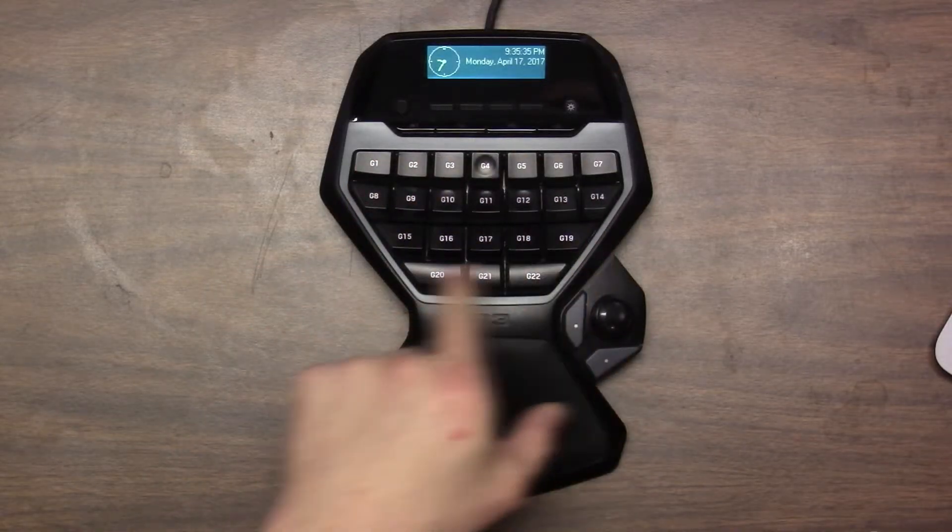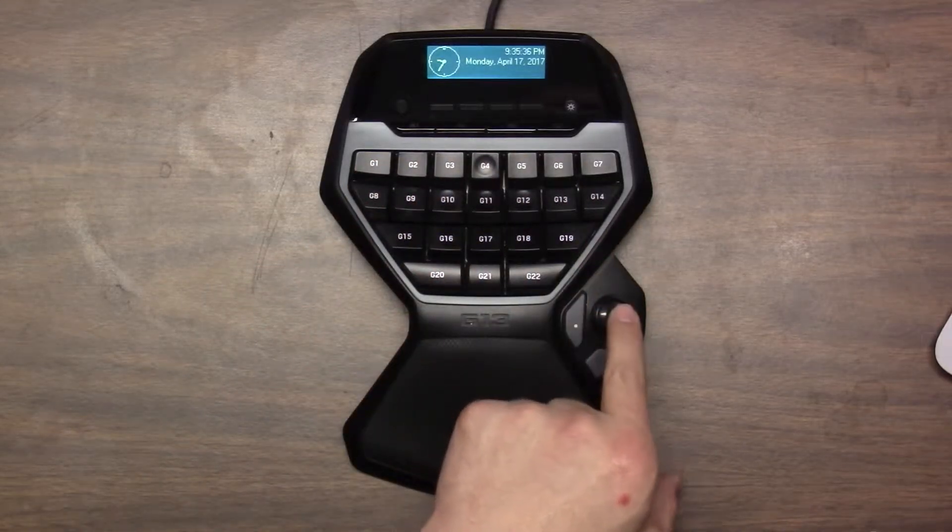The Logitech G13 game board is more than just a gaming device. It can be used with just about any application you want to use it for since the keys are 100% programmable. It has 25 programmable keys you can see here. It has a joystick — it is more of a left-right joystick. It's not analog like your joysticks you find on your PS4 or Xbox controllers. Push up it's one key, push left it's another key, but it still definitely has its purposes.